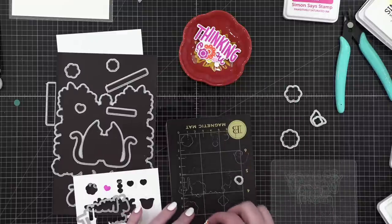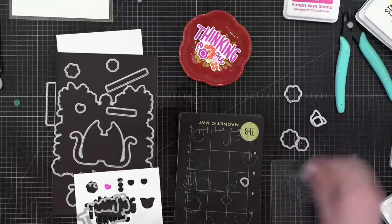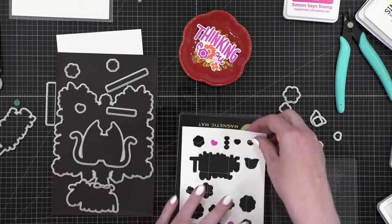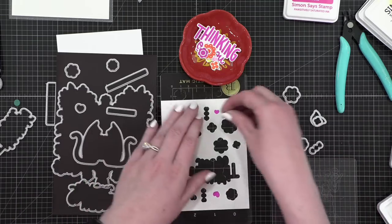For the most part I'm glad all of these cut out pretty centered on the images. Sometimes you just don't even know, when it goes through your die-cutting machine, if it's going to be centered just right.